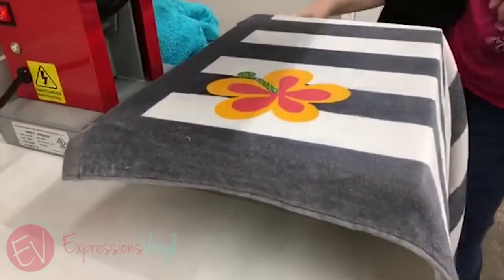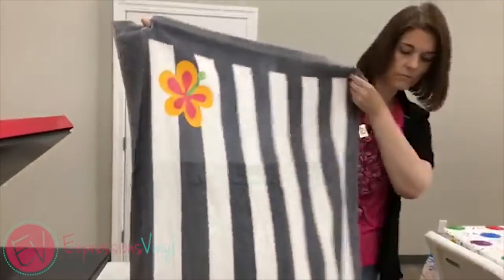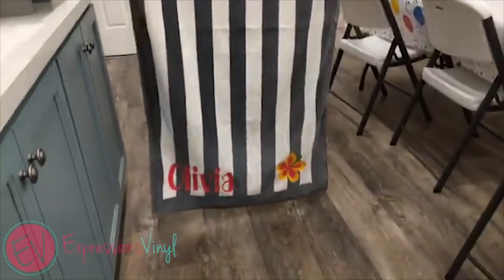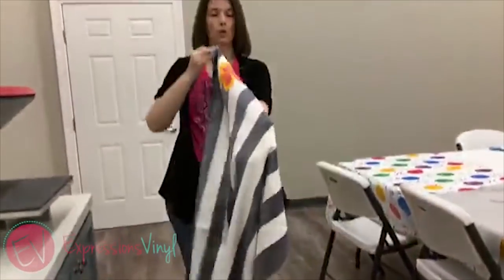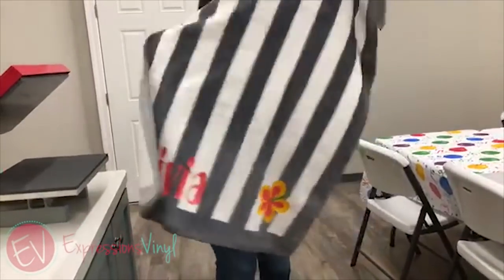There we go! So there's a fun way to personalize beach towels this summer as you're heading out for family vacations, heading out to the pool — whatever you're doing. Just a fun, easy thing.